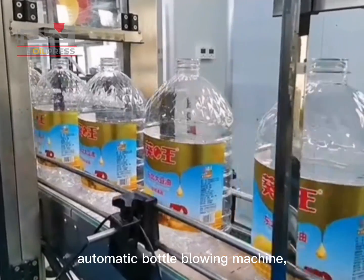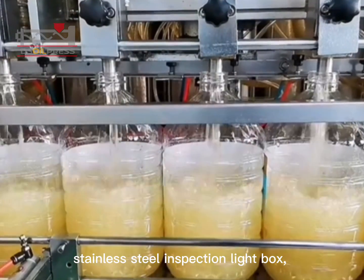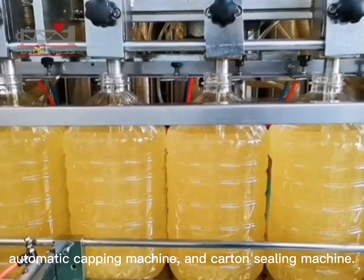The filling production line includes an automatic bottle blowing machine, automatic filling machine, conveyor belt, stainless steel inspection lightbox, automatic labeling machine, laser engraving machine, automatic capping machine, and carton sealing machine.